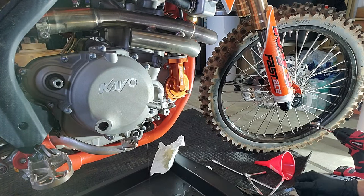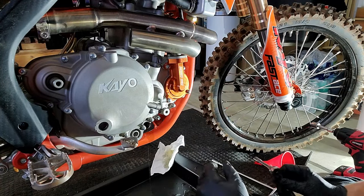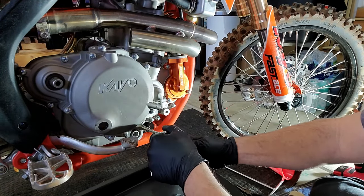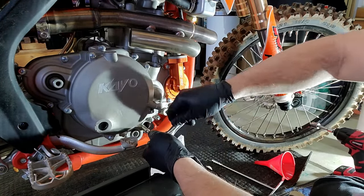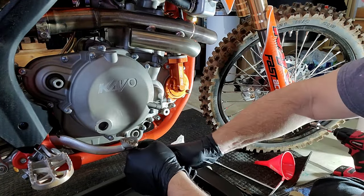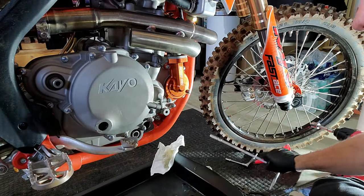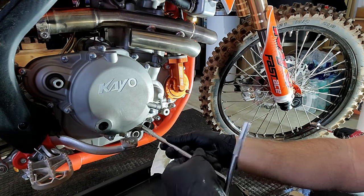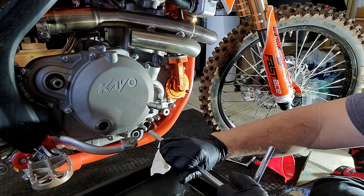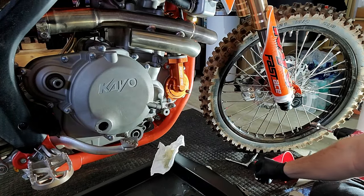I'm going to go to the paper filter now. It's two 8 millimeter bolts and it's the one right in front of the brake lever. These are a little better — they didn't go crazy with the tightening on this. I'll use the T-handle here to make it easy.